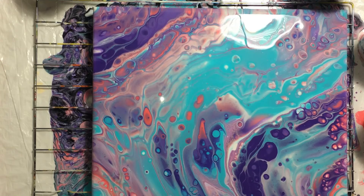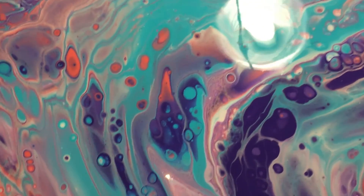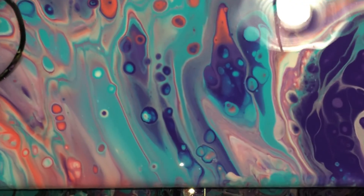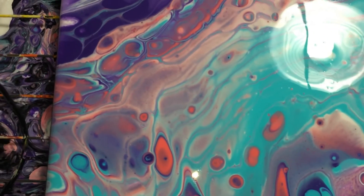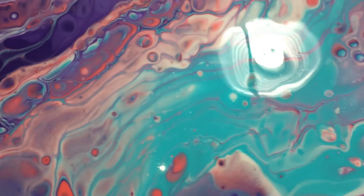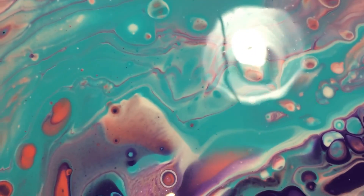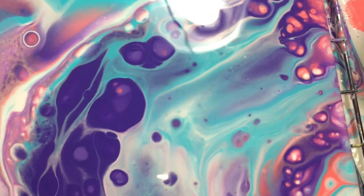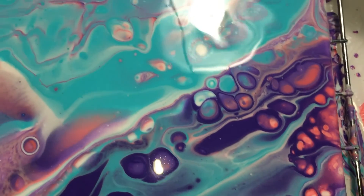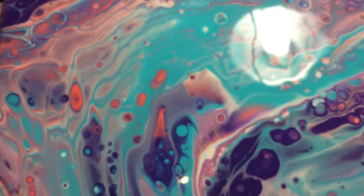That is what we have. Let's get a little closer. I've got some nice cells — they all grew up. I wish I had some more cells in the turquoise, but actually I do have some. I bet if I use the torch I'd get more cells. I think I will try putting in some more black next time, but not as much.